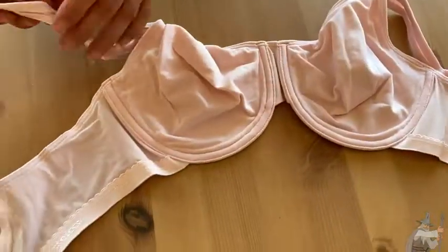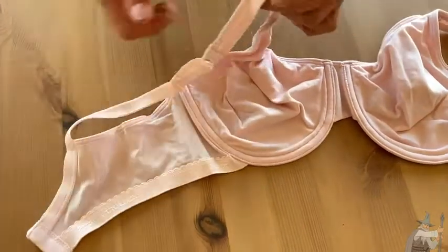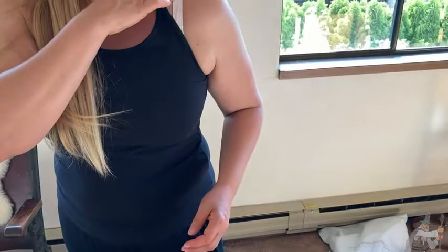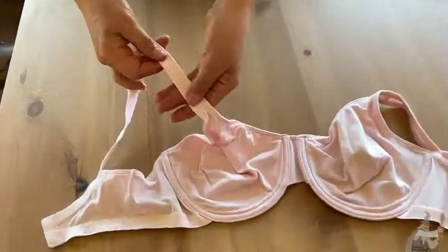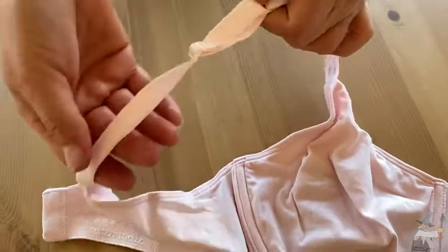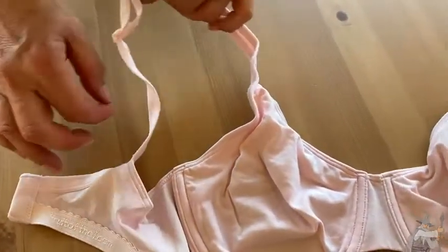We have adjustable shoulder straps, so there's quite a bit of adjustment there. The straps are not really thin and not really wide — they are quite comfortable, so I would say this is a very adequate strap. The part of the strap near the cup doesn't have a lot of give, so that's supporting you nicely, while the other part stretches so you can adjust for the right fit.